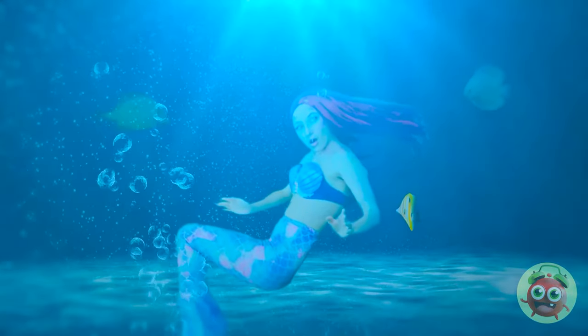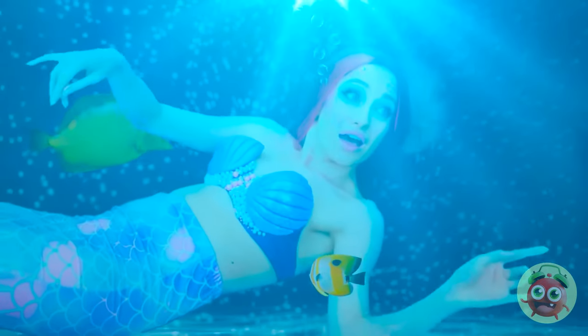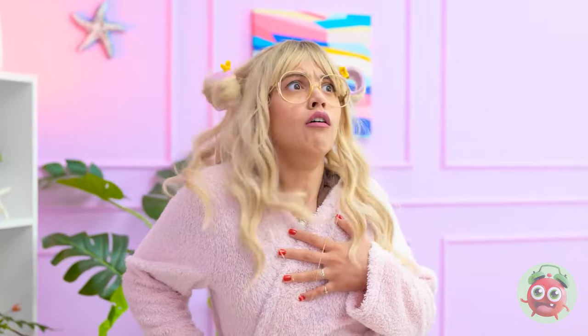Whoa — am I underwater? I feel so light and free — I'm a pretty good swimmer! Betty? Oh no — Betty! Where are you? Betty! Oh dear!